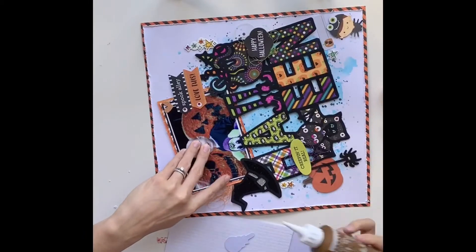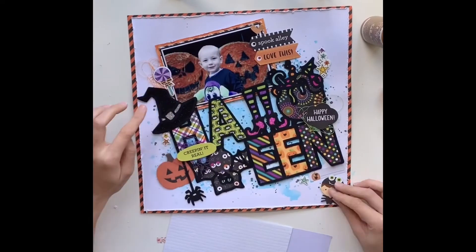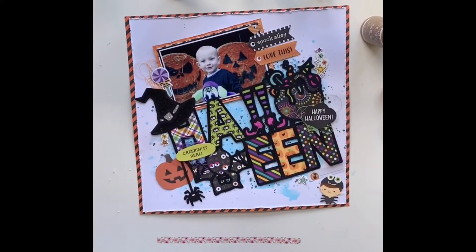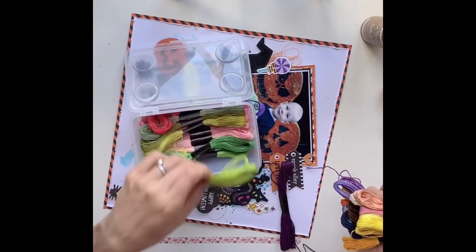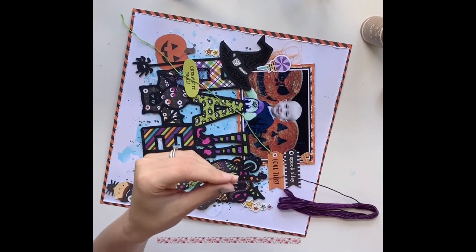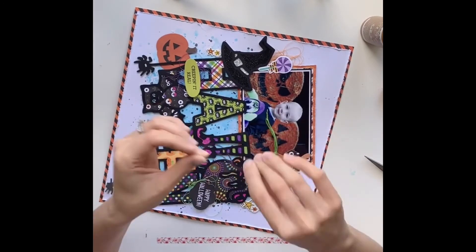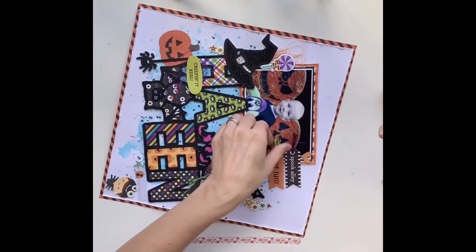Some elements I'm sticking flat, and others I'm using foam pads to add more dimension. The little banners or tabs at the top — I'm going to add some embroidery threads through the holes to add more texture. I've picked out green and purple Halloween colors, doubled the threads over a few times, threaded them through, then snipped the ends off. It adds almost like tassels, which I quite like. I leave them loose, hanging over my photo, as there's not much happening on that side anyway.